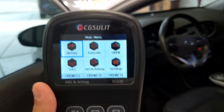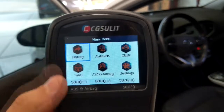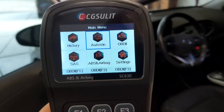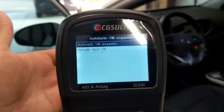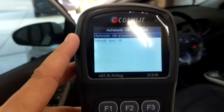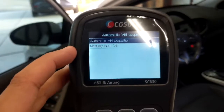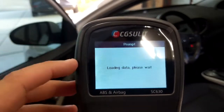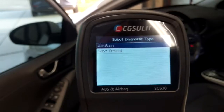Here we have the main menu, which gives us a few options. First is history. Then we have auto VIN, which automatically searches for the VIN of the vehicle through the OBD2 port — a really nice feature so you don't have to manually type it in. It doesn't work 100% of the time but does work the majority of the time, and there's also an option to manually input the VIN. Next we have OBD2 for a typical auto scan for OBD2 codes.